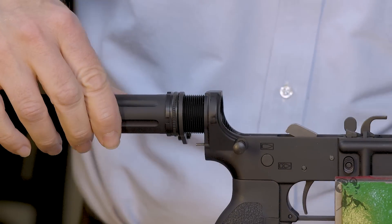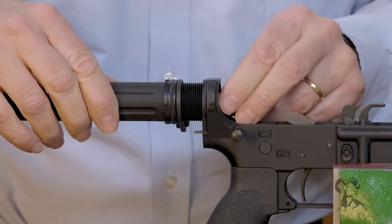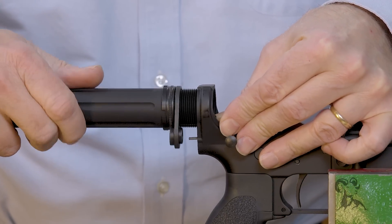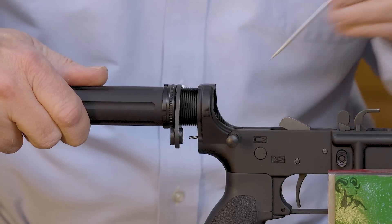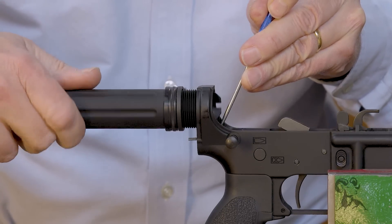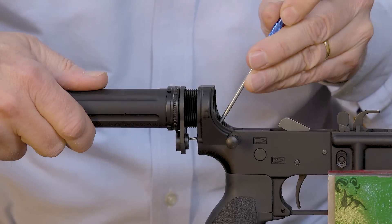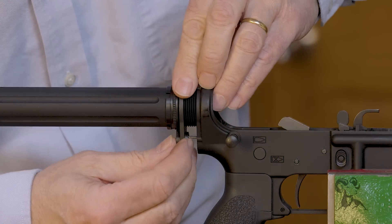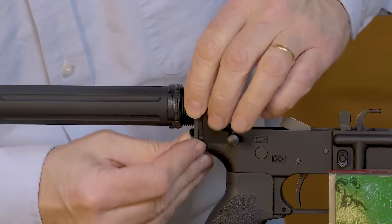Now, before you forget, put your buffer retainer and spring in. Depress that, and I'm going to use the scribe to depress the rest of the way. There we are. Now, straighten out your detent spring.